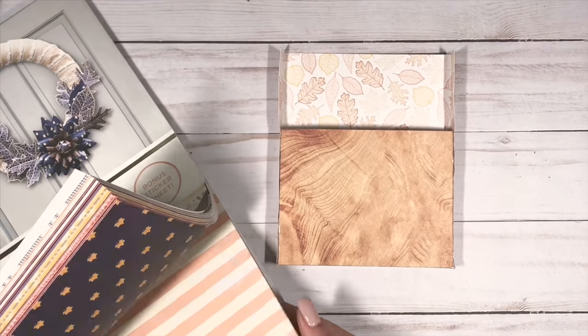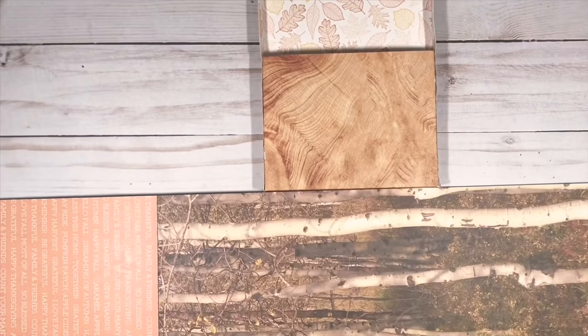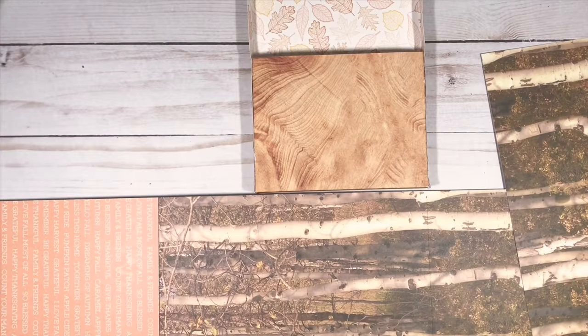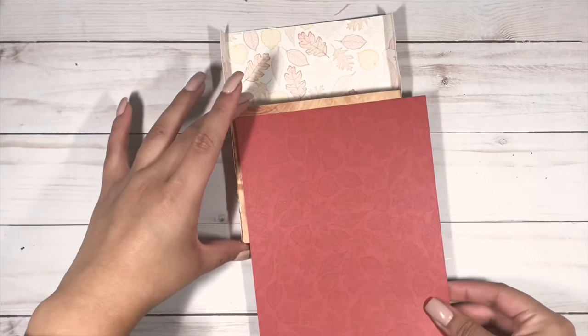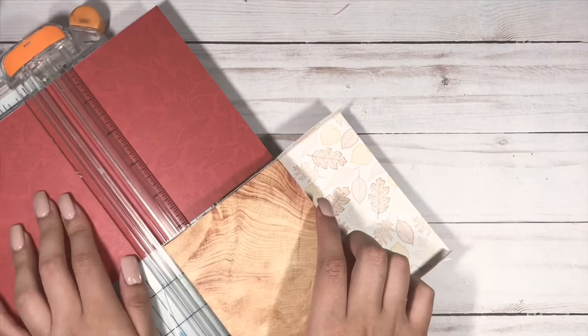I'm decorating this box. The paper pad that I'm using is called Pumpkin Spice, and I picked this up at Joann's. For the cover, I wanted there to be more color, so I picked out this pattern paper. I'm just cutting this down to size and I'm just eyeballing it — I should really start measuring, but it takes too much time.